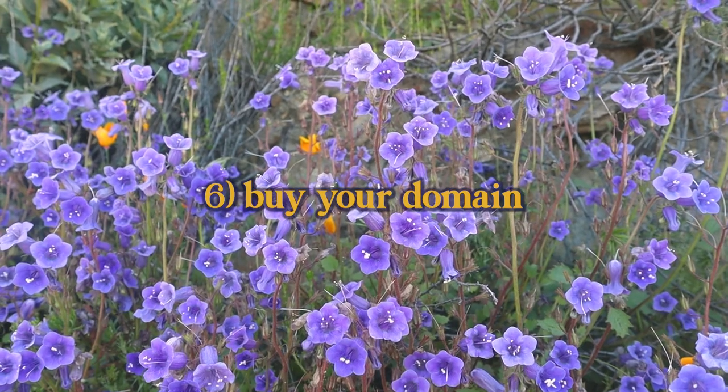Next up, you are going to buy your domain name. This is pretty much the only thing I recommend spending money on at this point. If you have a good idea of what your business name is going to be — whether that's your legal name or a moniker — go ahead and buy that domain name. You're not necessarily setting up your website yet, but you lock it down so nobody else can take it. Domain names are really not that expensive — about $12 to $12.50 a year for a .com. I went through Google Domains, using my new business email account. That's it — you've locked it down for a whole year.